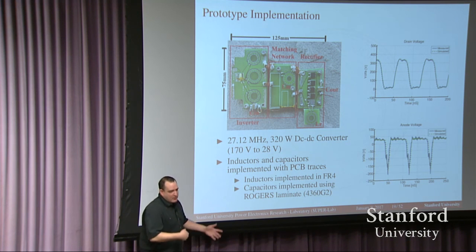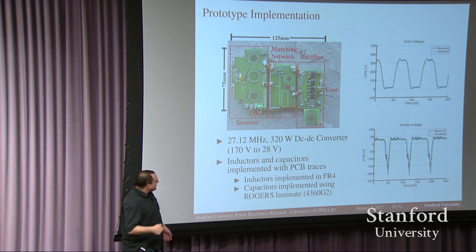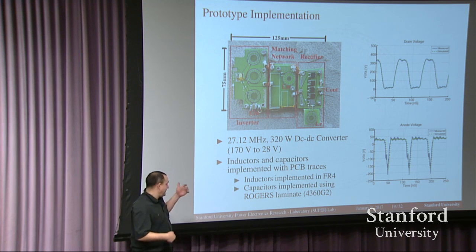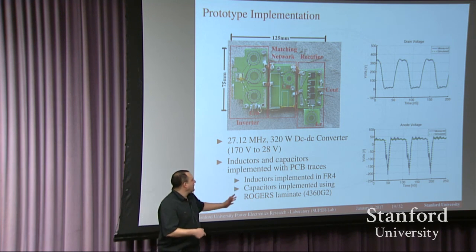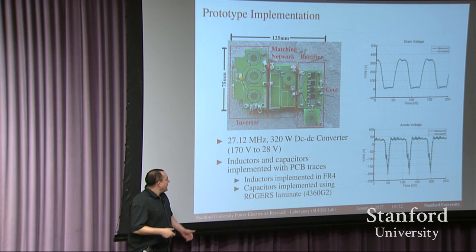This is a converter my students put together about a year ago. It delivers 320 watts and is nothing more than traces on a PCB with only two physical capacitors — an input and output capacitor — plus a gallium nitride semiconductor and a silicon carbide diode. All other components are simple traces. This converter operates very efficiently, is very lightweight, and hopefully will be very cheap because it has so few components.